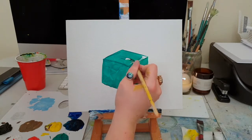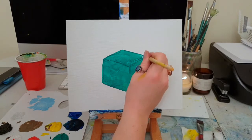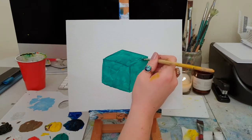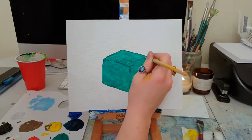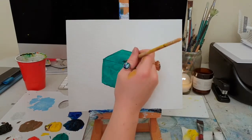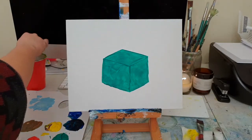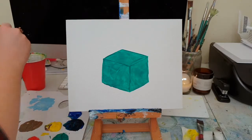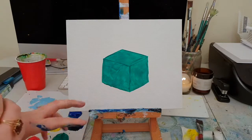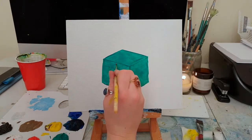There we go — this is a lone present. Now I'm going to swill off my brush. If you want, you can let this bit dry first so you don't smudge any of the paint, but I'm just going to go straight in for the ribbon. I'm going to use red ribbon, right in the middle.